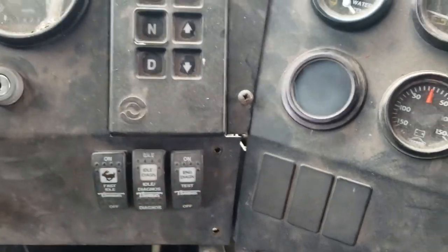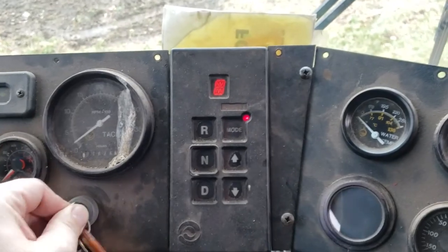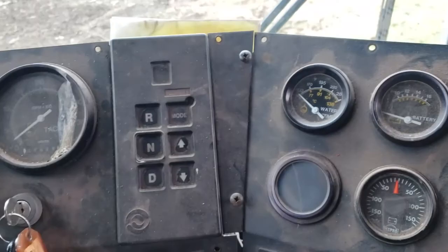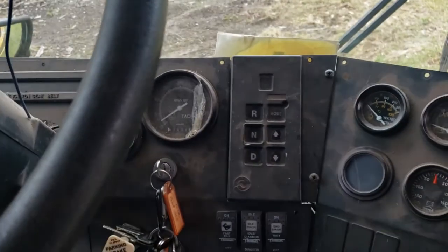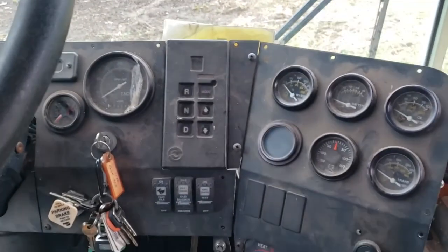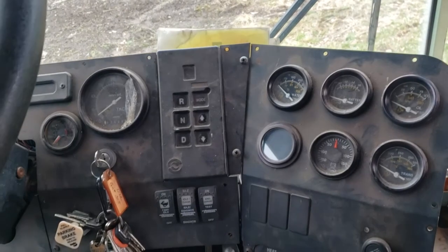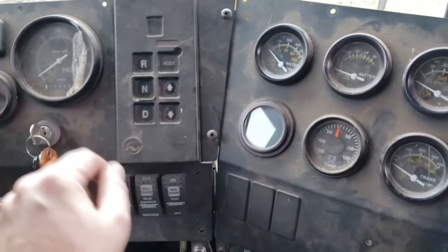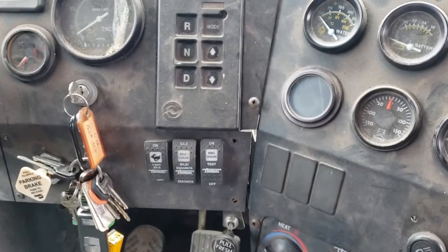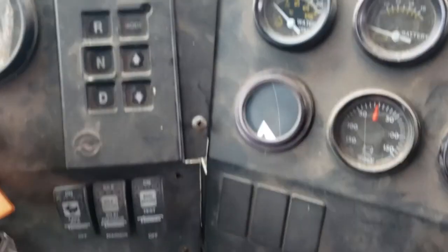So I've got my key, that's the on position. That buzzer I believe is still tied to what's going on with the school bus doors — we've got to sort that out. Actually that might just be the wait-to-start buzzer. What we're going to do is flip this to on, and then when we turn the key to the on position — not starting the bus, but to the on position — you should get lights appearing here.